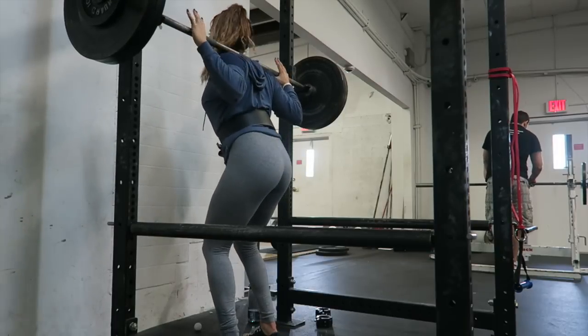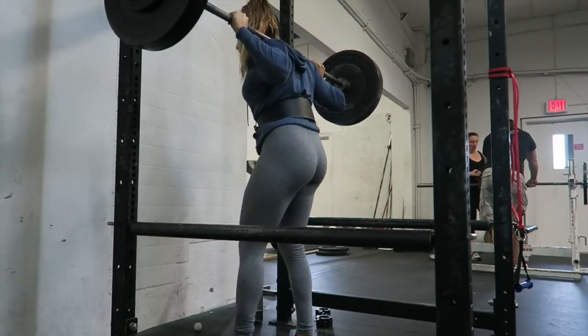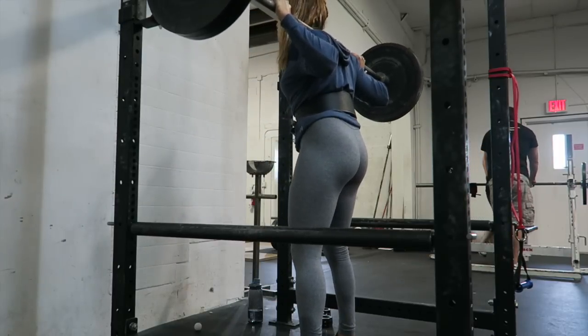And now for the last six clips that you're going to see, I had to do 245 for doubles, six sets of them. So you're going to see that as you continue on.